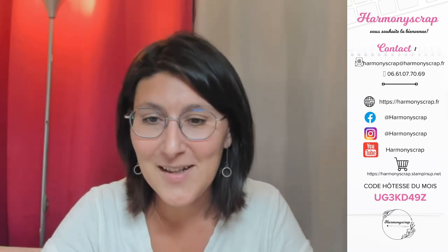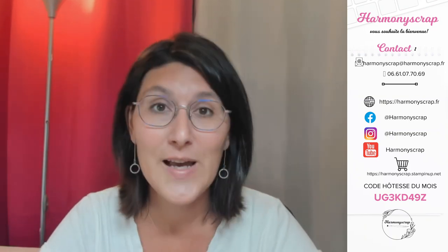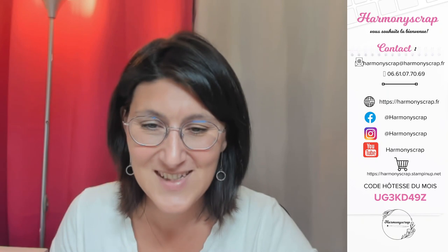Coucou Muriel ! Moi aussi Béatrice, je suis contente de vous retrouver. Je te remercie du fond du cœur pour ta petite carte qui m'a beaucoup touchée. Coucou Laurence, tu es sur la route — pas de problème, les replays seront toujours disponibles. J'ai quelques infos quand même à vous donner en ce retour de vacances.